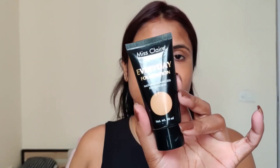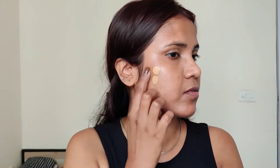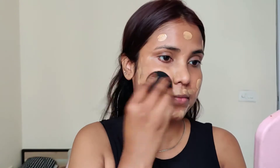For foundation, I am using Miss Claire Everyday Wear foundation. It is a lightweight, medium-to-sheer coverage foundation. I don't apply it all over — just wherever I need coverage. To blend my foundation, I am applying makeup setting spray on my beauty blender and blending it quickly and seamlessly.